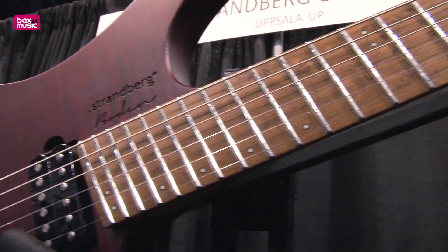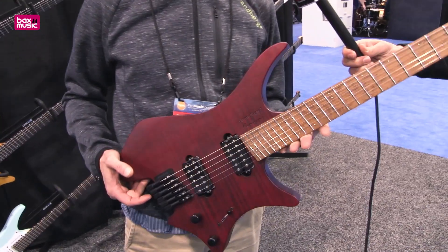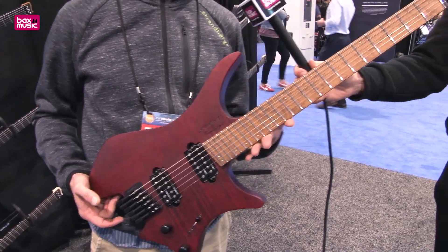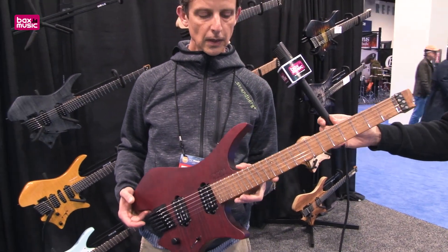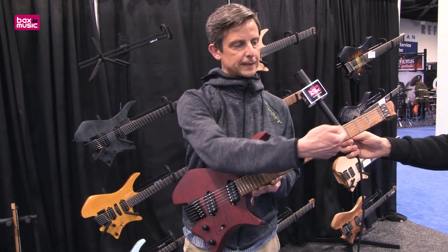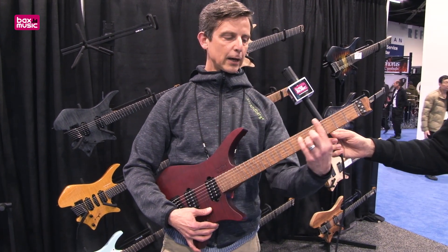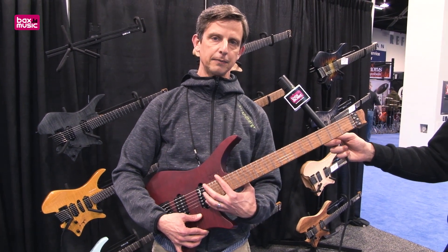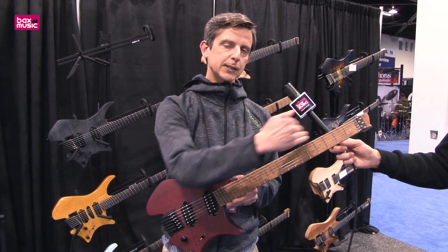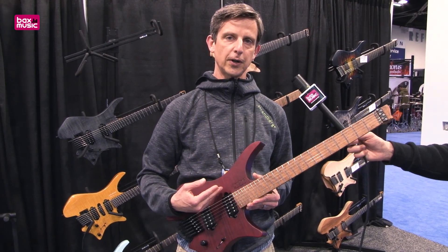The shape lets you rest the guitar in different positions in your lap as you sit down. It's very comfortable to play when you're sitting on the couch or even laying in bed or on a tour bus. The third thing you'll notice is that there's a slight fanning of the frets, laid out to follow the natural motion of your hand as you move it up the neck — but still subtle enough that it's a very natural transition from a conventional guitar.